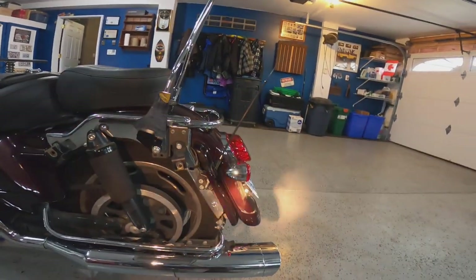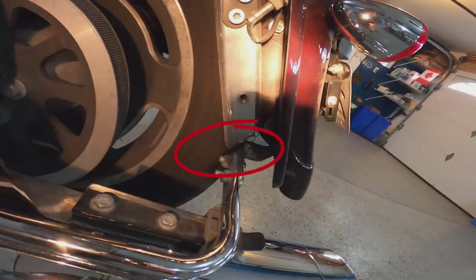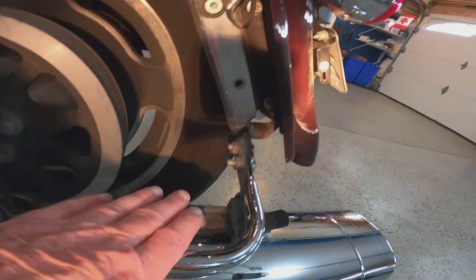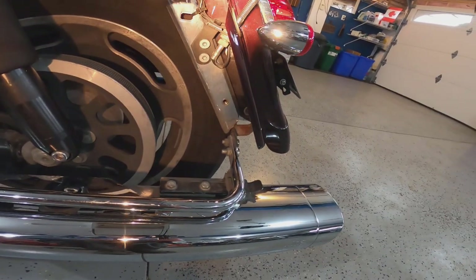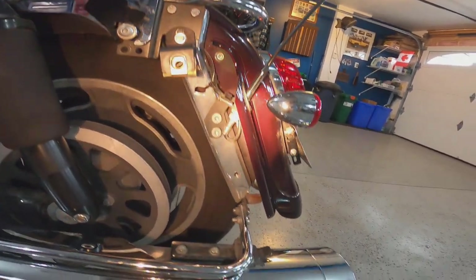Okay, let's shine the light in and we can see right here that this support has broken and allows for the pipe to droop. So I'm going to have to take that apart and get a new one.